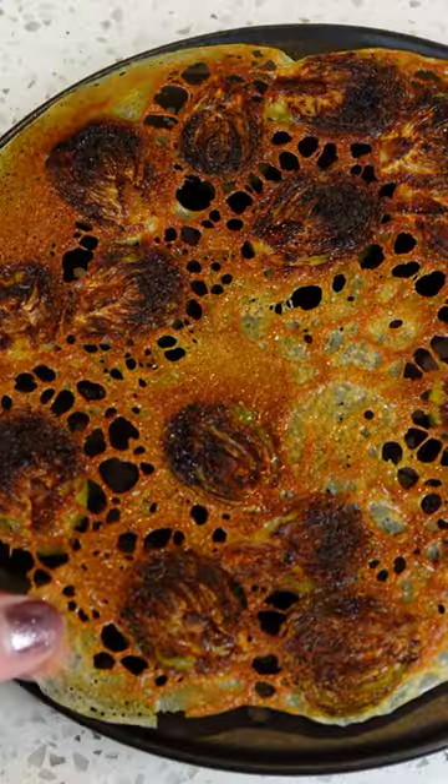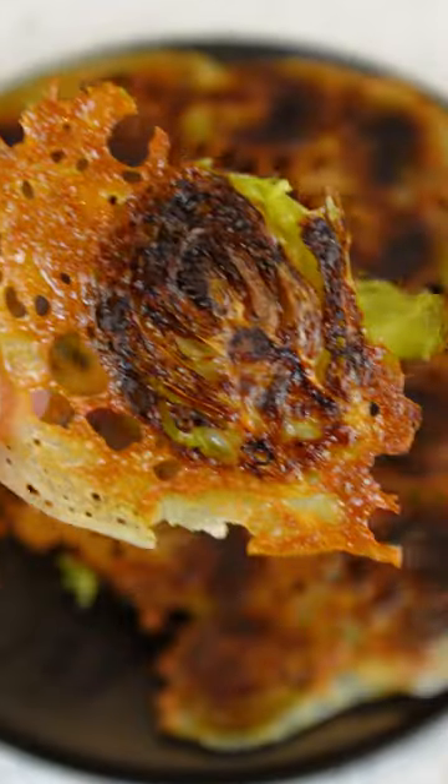Pretty. By the way, brussels sprouts don't actually taste bad anymore. Yeah, back in the 90s, better tasting strains were found and started to be bred.